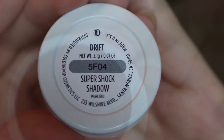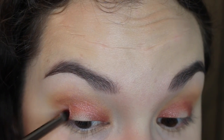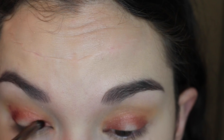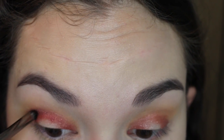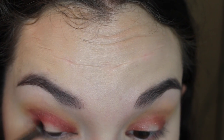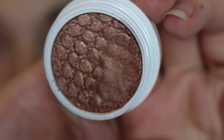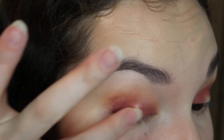Now going into the color Drift. I'm using a really small synthetic brush here, and I think this one worked the best of the brushes I was using for these ColourPop eyeshadows, just because it's so dense — it really picks up a lot of color and places it exactly where you want it. Now going into the color Lala. I'm going to put this directly in the center of the lid where we left it open; it just gives a really nice reflex.